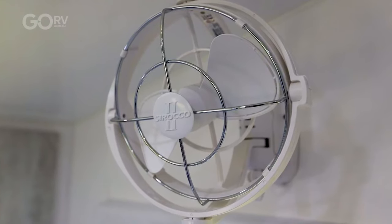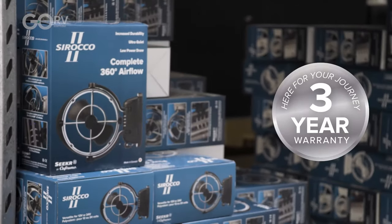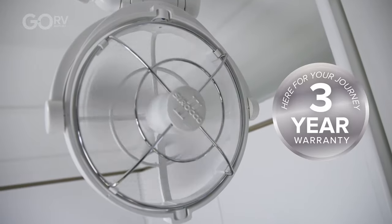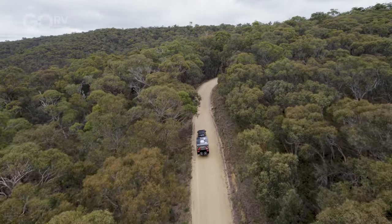Welcome to another Go RV product of the week. This time we're checking out the Sirocco 2 fan. They've just announced an extended three-year warranty on the Sirocco 2 fan. This applies to all new Sirocco 2s, but just as importantly, it also applies to all those Sirocco 2 fans that are out there in caravans touring around Australia at the moment.